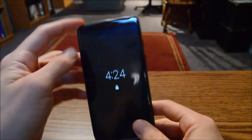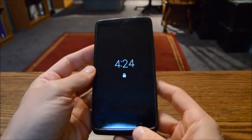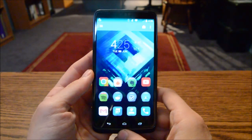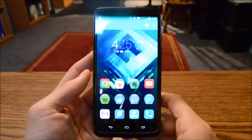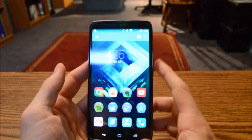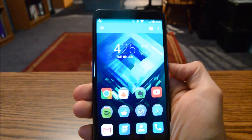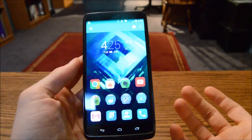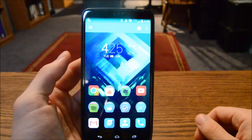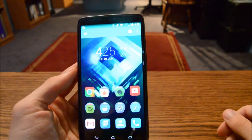Up top we have your headphone jack, and that's kind of about it — it's basically a slab, other than this massive screen. The screen is really one of the highlights of this phone. This is a 5.2-inch 2560x1440p AMOLED display — that's crazy. It's a huge resolution for such a small device. It actually has a higher resolution than my computer monitor or TV.